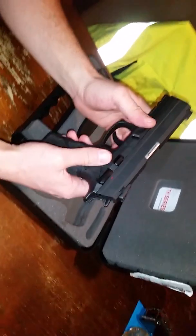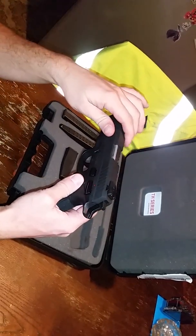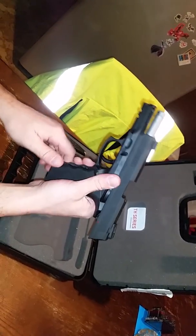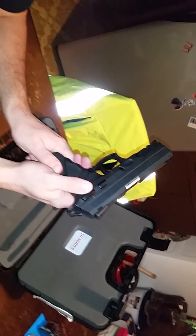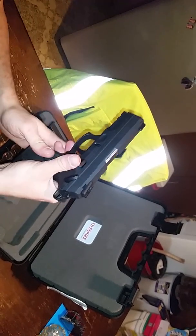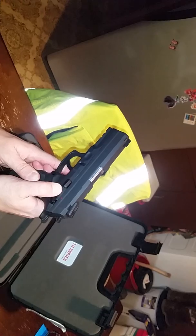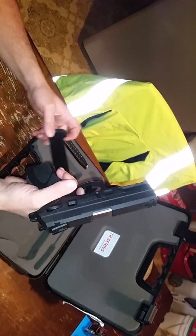The grip is fully ambidextrous. Let me go ahead and do the safety check. It is clear. This is a hammer-strike action. When your safety is up, it won't let you squeeze the trigger and it won't let you rack the slide back. The safety also doubles as a decocker — you can use it like that.